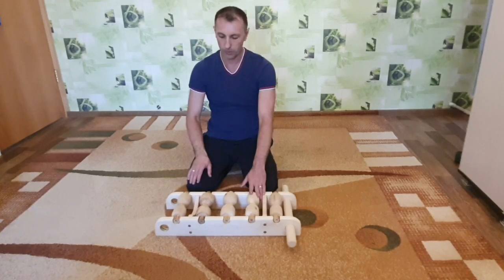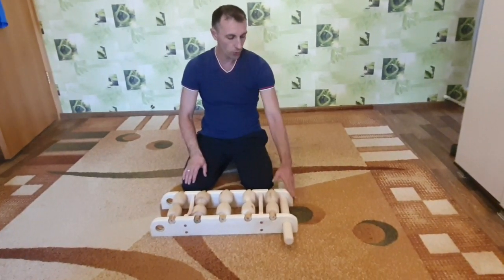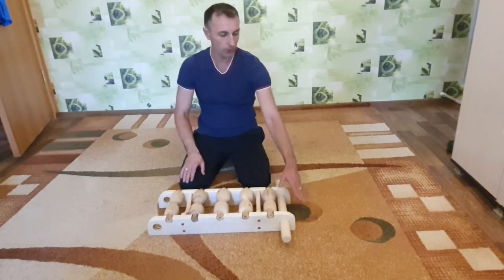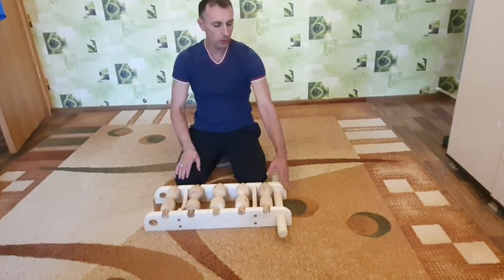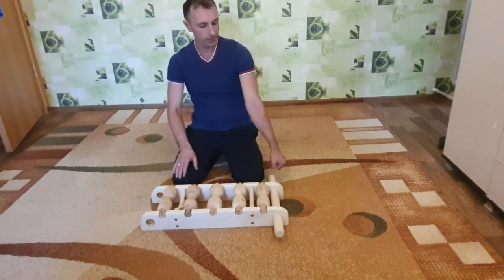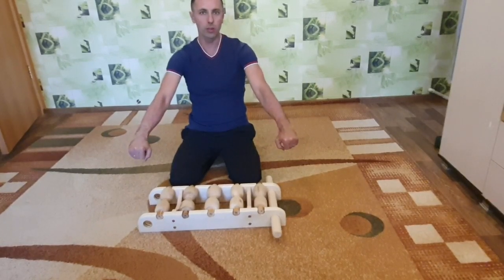Почему решено было изменить конструкцию? Объясняю. Несъемная ручка, которая идет вот здесь — она очень далеко. И ручка вот здесь где-то примерно, да? Ты когда лежишь, тебе надо тянуться к ручке.